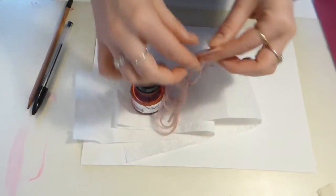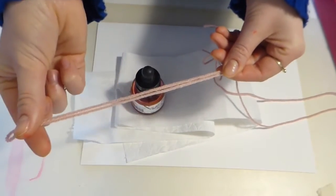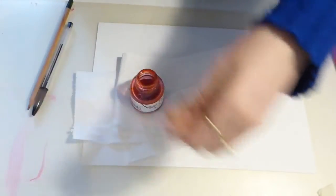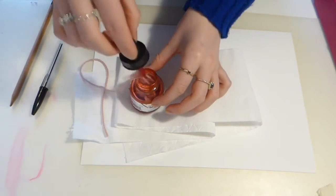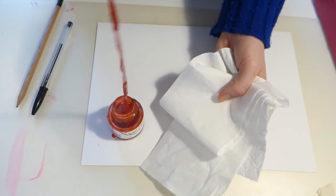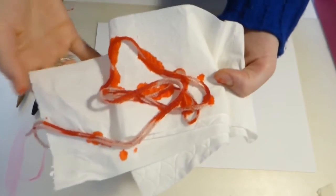To begin, we need one piece of paper and we need to soak our thread or wool in our ink. If you're using watercolor, simply coat your wool with a brush in the paint of your chosen color. I'm using ink, so I'm going to put the wool into the ink to coat it. I'll leave the end out so it stays clean — just dip it in, get it nicely coated, and carefully pull it out. I don't want it soaking wet, so I'm going to put it on the tissue to soak up any excess color.